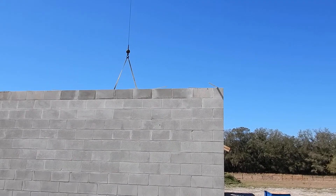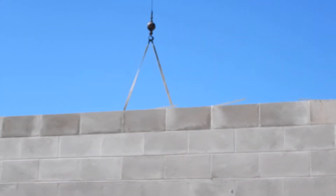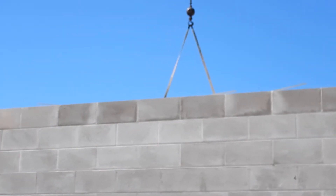Trusses are going on these walls. You can see the clip — it's actually a strap, embedded in the corner. Those straps are every two feet, and they basically hold and strap the truss.